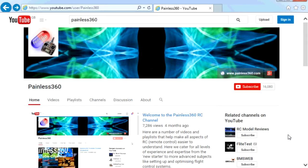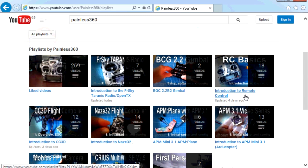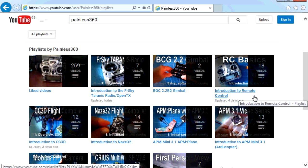Thank you for taking the time to watch that video. There are lots of other videos on the channel carefully ordered into playlists, so you may find other videos on this same subject to go and watch. I'd recommend going into the playlist area of the Painless360 YouTube channel and looking around. Thanks for watching — please like, subscribe, and happy flying.